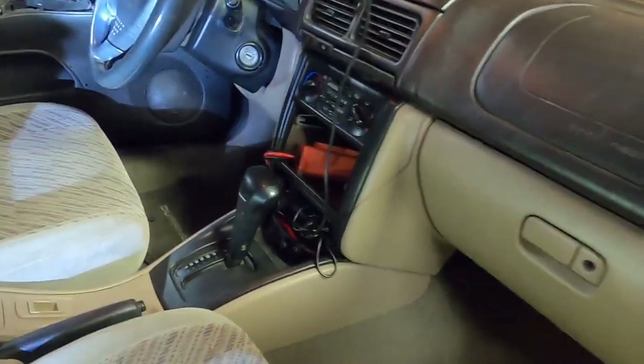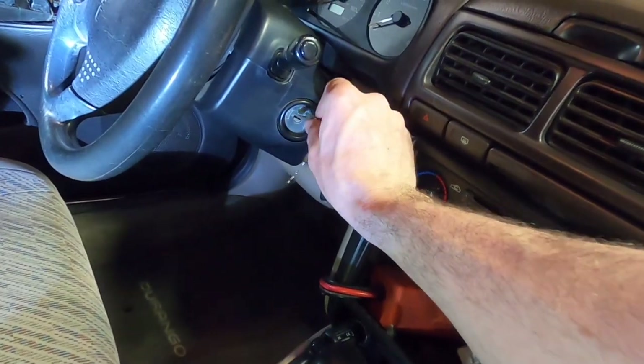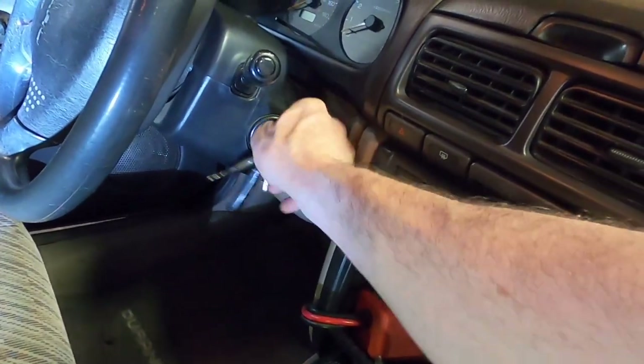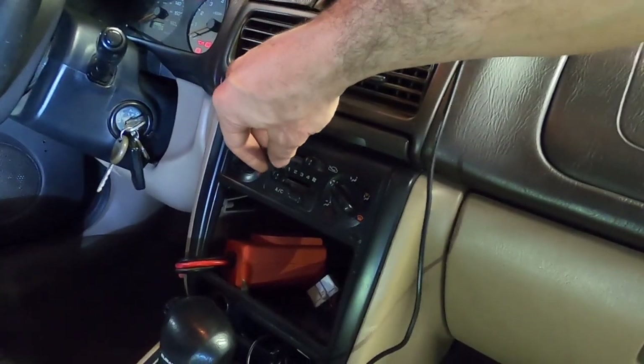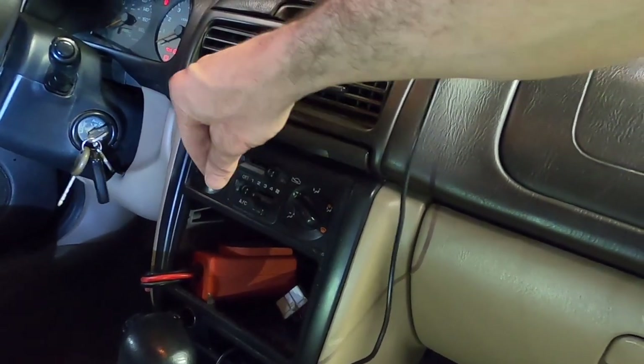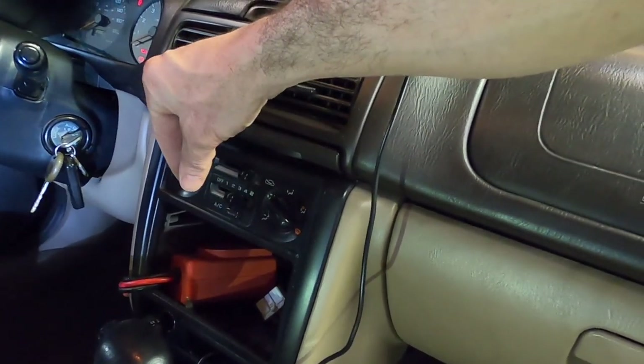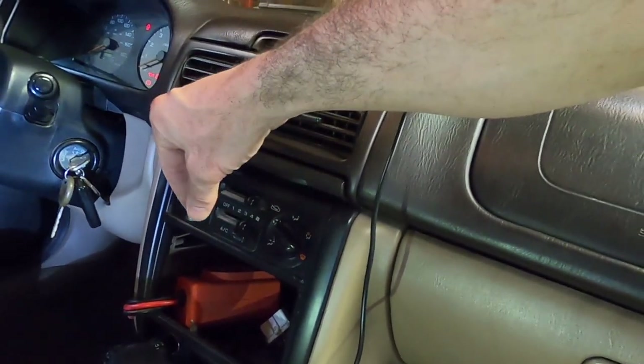Now we're going to give it a quick test run. Currently in the off position, so we'll turn the key on. Here goes — let's see if we're successful. Yeah, one works, two works, three works, and of course four works.